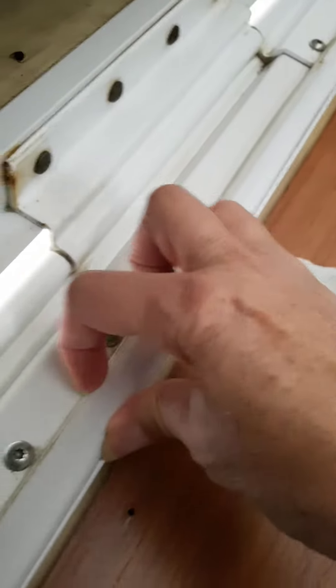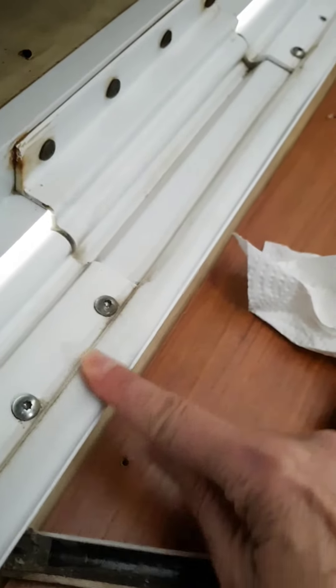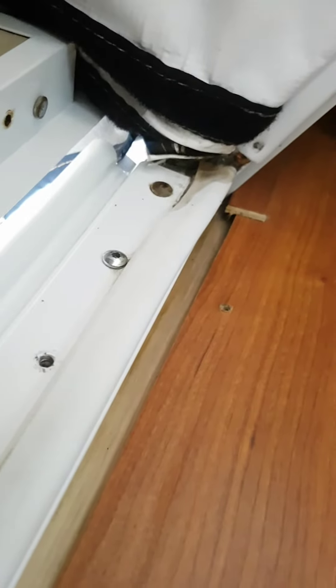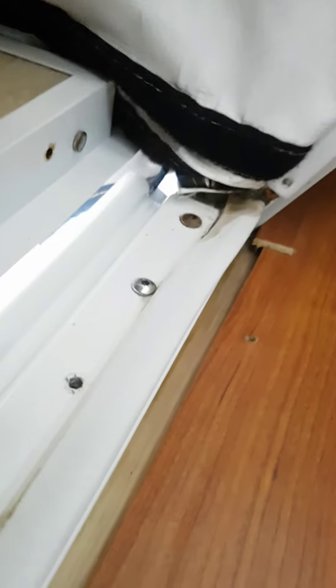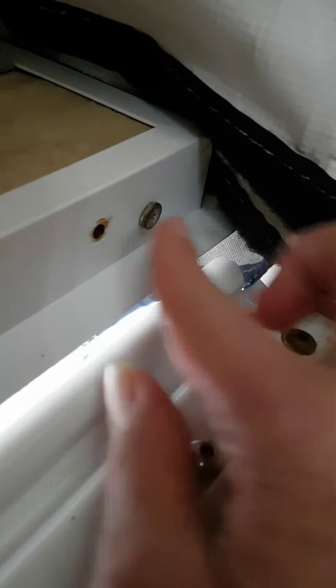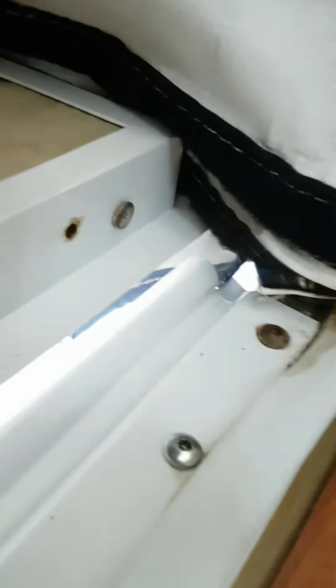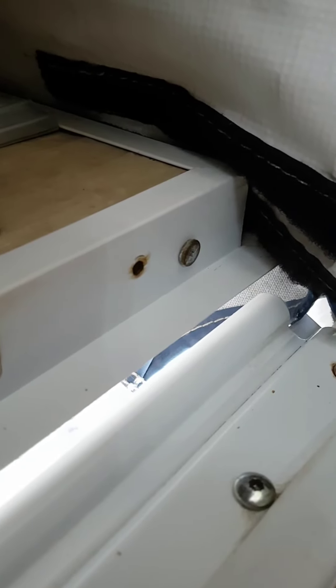Here's the other side. I'm going to leave this piece because it's really not that badly damaged — it's just squished, like everything else. This trailer is 10 years old so it's not doing too badly. There's a hole here and I'm not too sure if you have to cover it or if you can leave it.